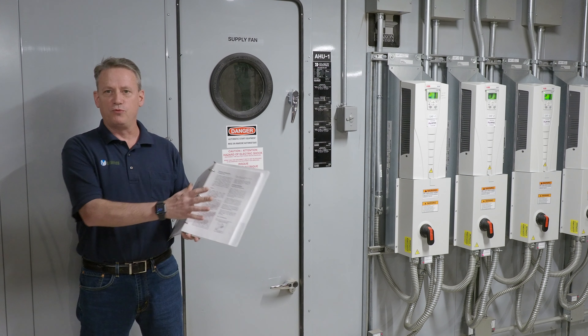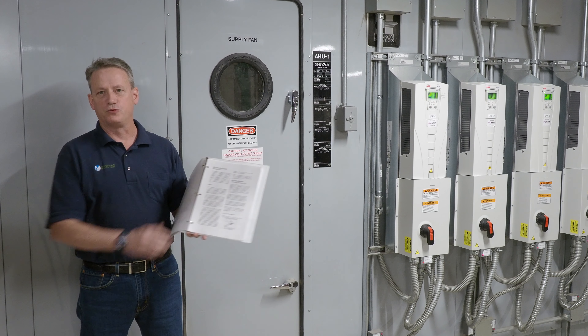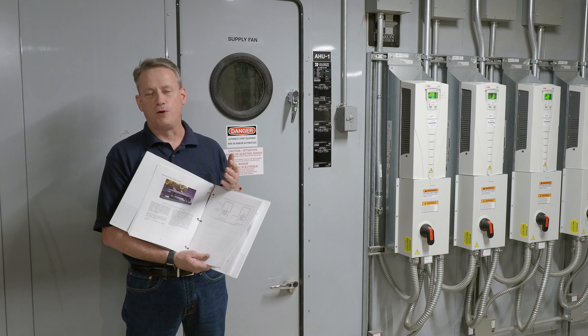The IOM will walk you through the intervals for greasing the bearings and what grease the manufacturer recommends. For maintenance of the unit, one of the things we want to check is that the electric connections are tight within the motor.